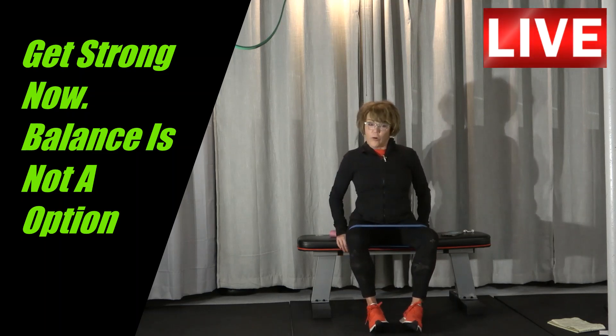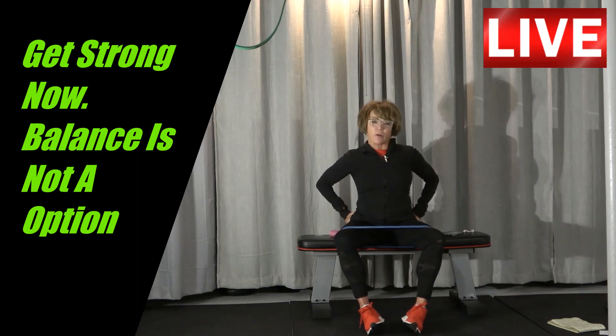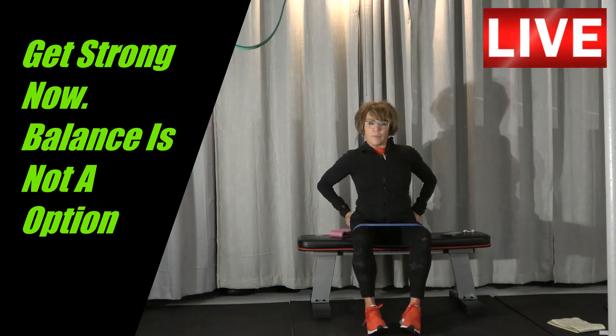I'm going to pull my core in. I'm just going to pull out and squeeze — I'm going to feel the squeeze right here. That controls a lot of movement, and when this is weak, we're going to suffer with weak hips, back, and knees.